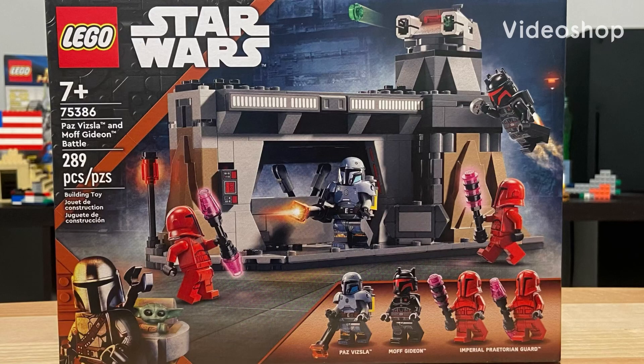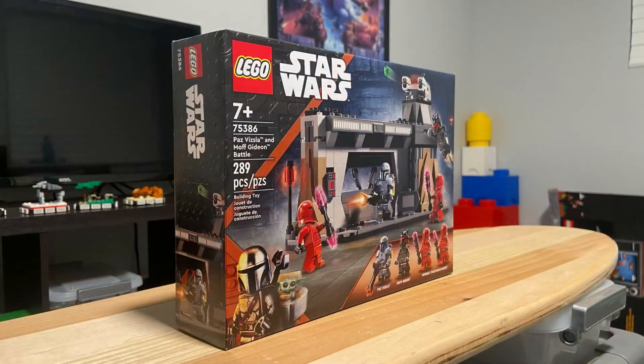Welcome to my review of the 75386 LEGO Star Wars Paz Vizsla and Moff Gideon Battle. Released in the year 2024, the set comes with 289 pieces, four minifigures, and one build.